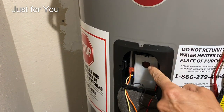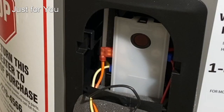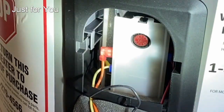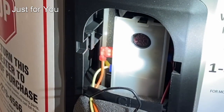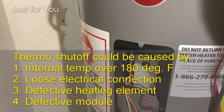You'll see that there's a button here — that's a thermal reset. The first thing you do is see if that needs to be reset by pushing it in. If it clicks, that was the problem. If that's not the problem, the next thing you do is — again, with power off — remove this cover.